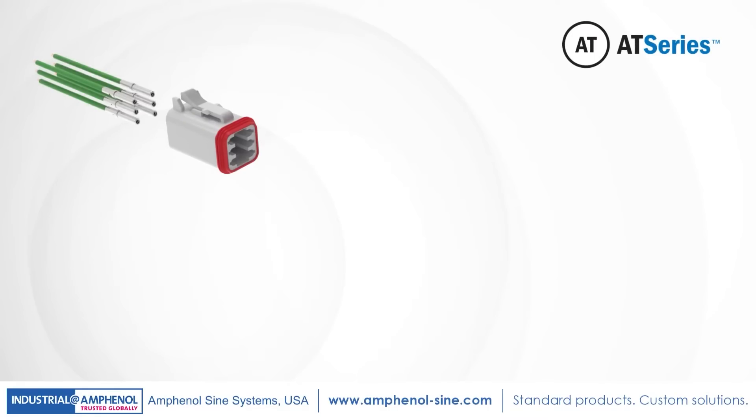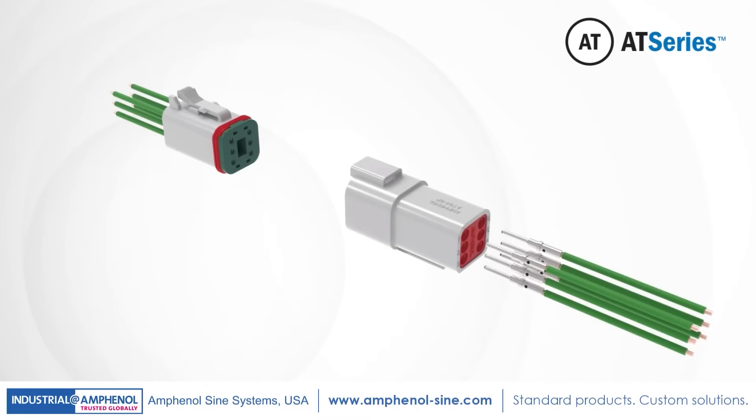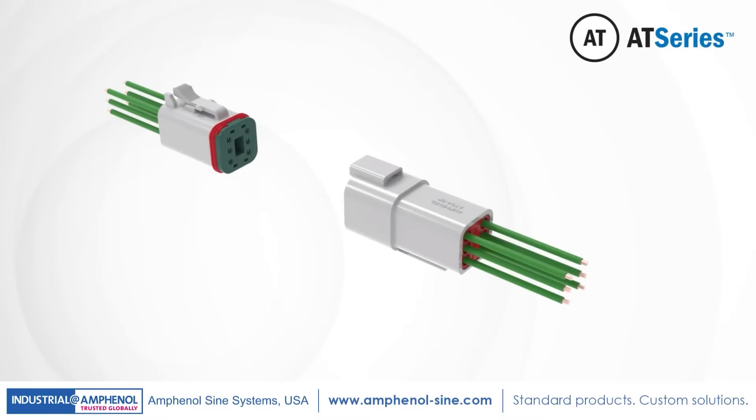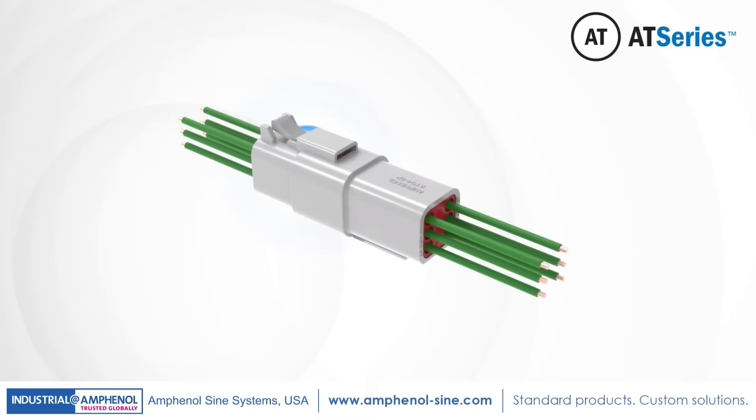A high-performance thermoplastic cost-effective solution with superior environmental seals and best-in-class wedge locks ensures proper contact alignment and seal retention. The connector design incorporates an integrated latching system with ergonomic detents that ensures a secure electrical and mechanical connection with a tactile feel and audible click.